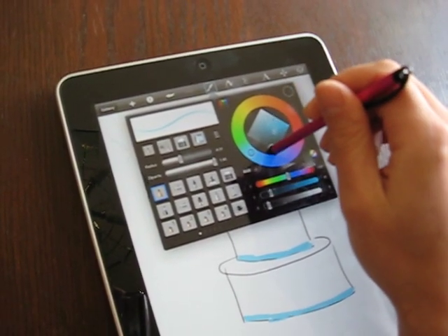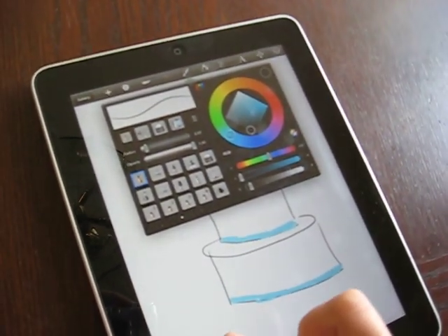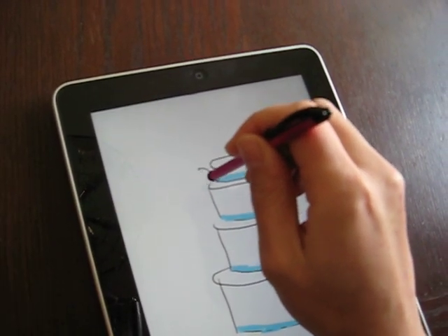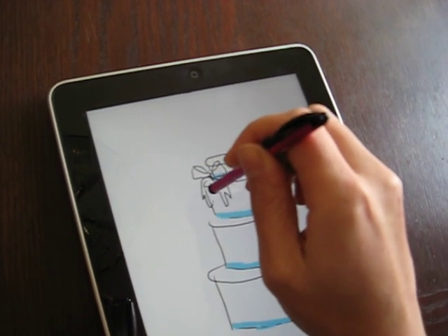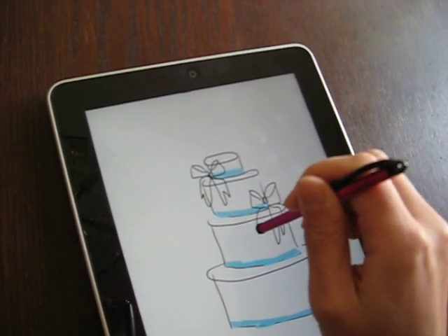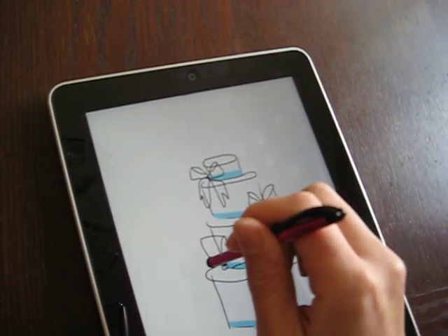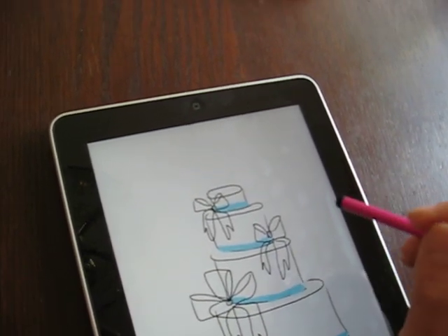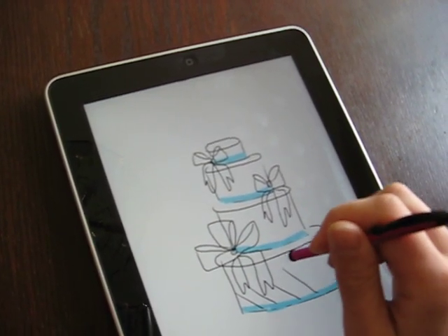Then I might go back to a smaller line for detail work. Like, as they say, I want some bows here — maybe a triple bow. And then maybe they want some quilting on the bottom tier.